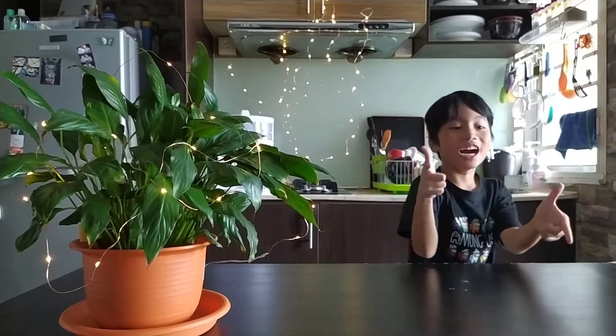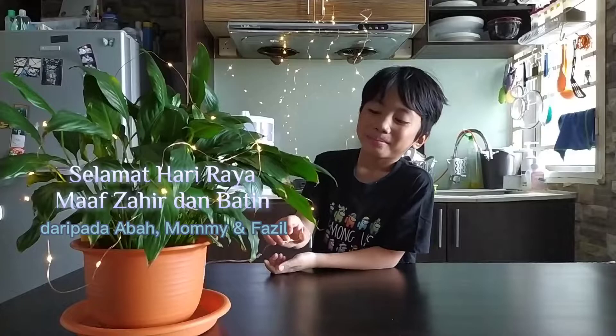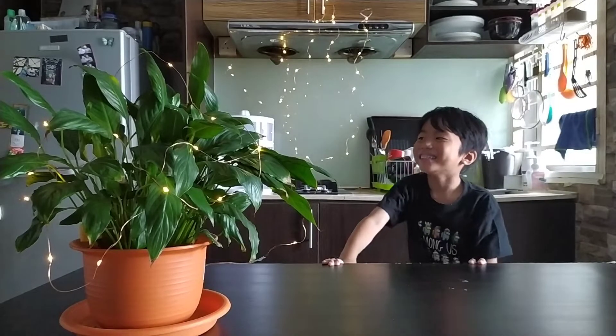Hi everyone, this is Amcha. Selamat Hari Raya, Maaf Zahir Batin. Bye!